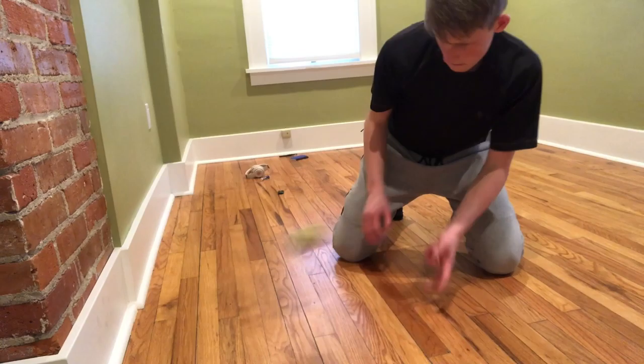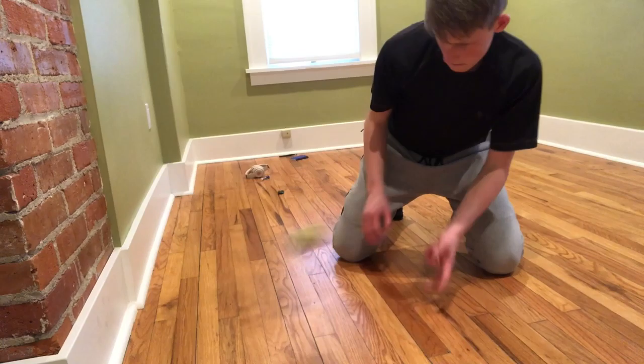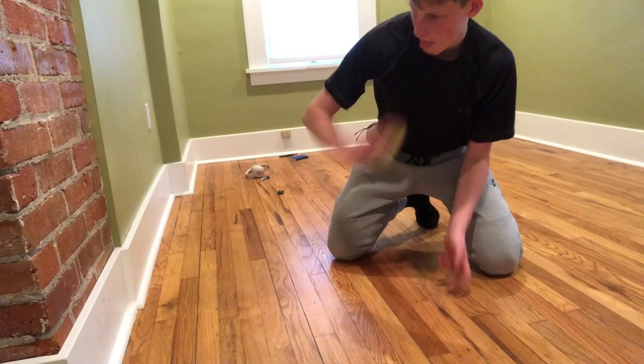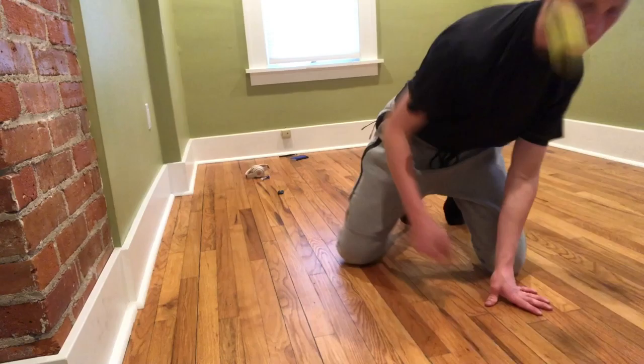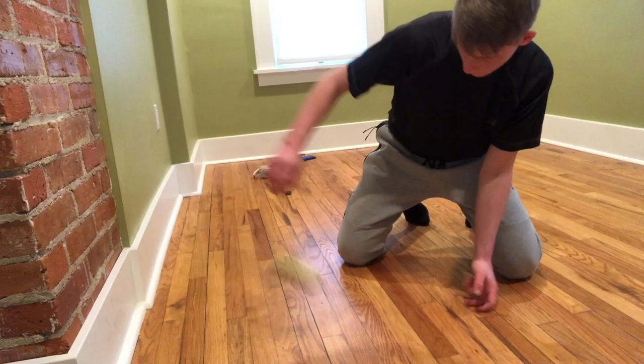Next is the forehand — you just move over a little bit. You don't need the line there anymore. You do the short hop and the in-between hop, and the same fundamentals apply for when to funnel and when to cut through. Keep your chin behind the ball. You don't need that line there anymore because keeping your chin behind the ball will help you maintain that posture anyway.